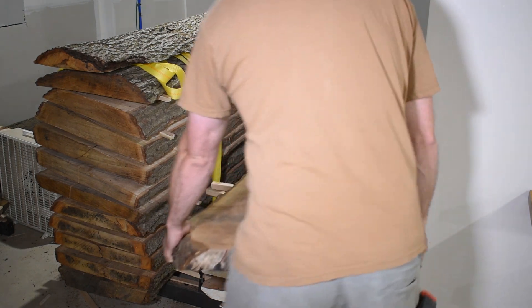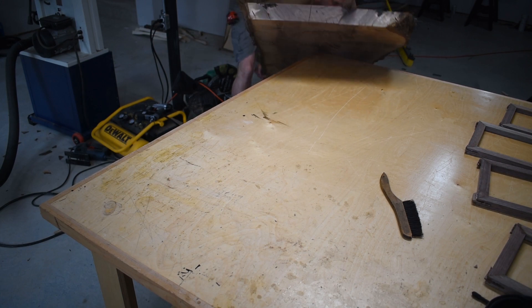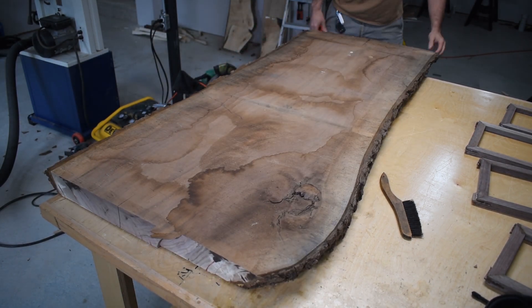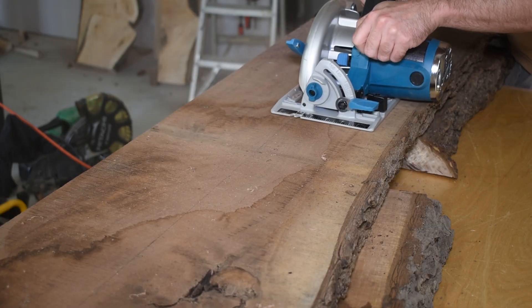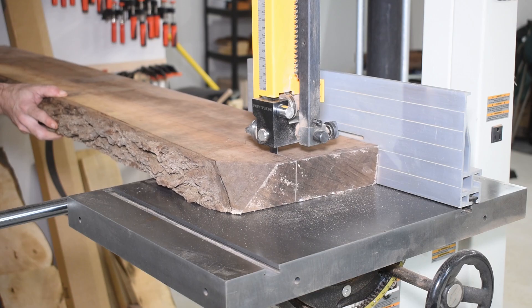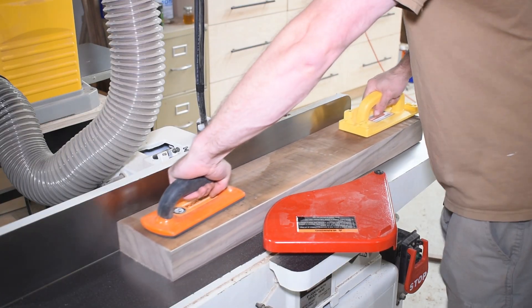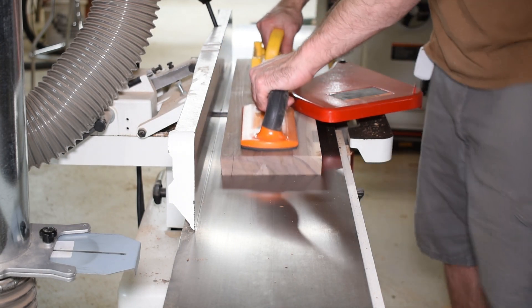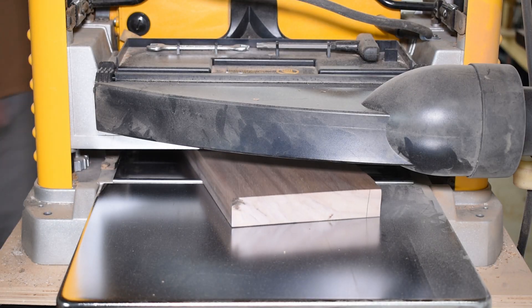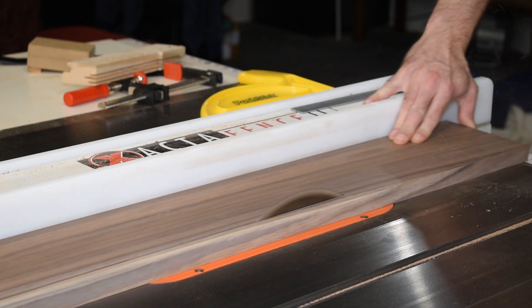With the back panel done, I broke down the material to make the sides of the cabinet. This is the first project where I got to use my new Makita circular saw — it performed great, so I'll include a link in the description. I milled the lumber in two stages, letting the wood acclimate to the shop before milling it down to its final thickness. The cabinet sides are five inches wide, which gives me enough space behind the back panel to hold the electronics necessary to power the lights.